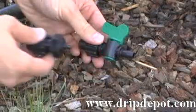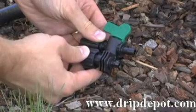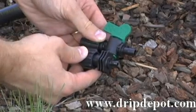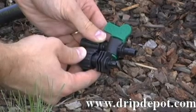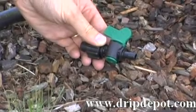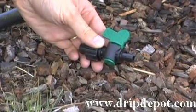The difference between this and our other tape fittings is the size of the barb. This fitting has a much larger barb, which allows more water to go through — an advantage for gardeners who want to run longer rows of tape.